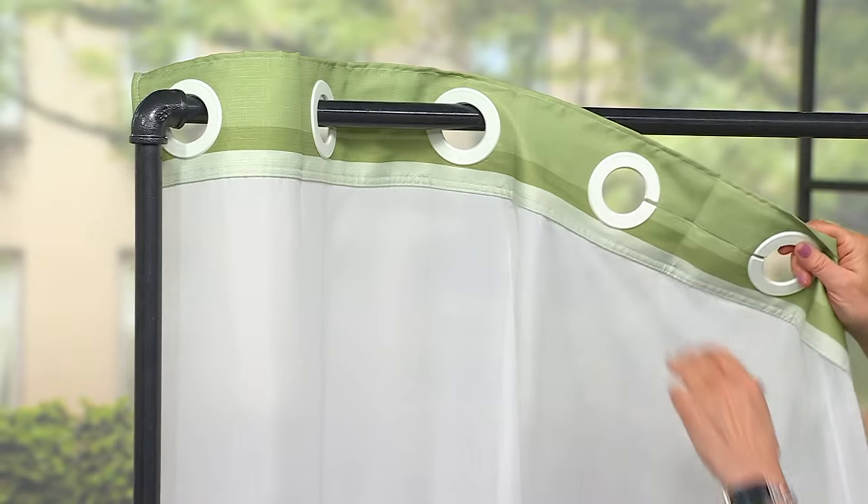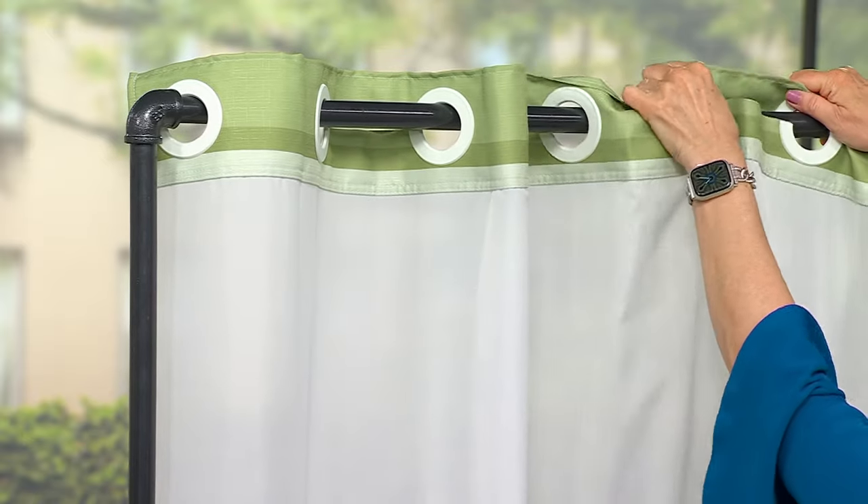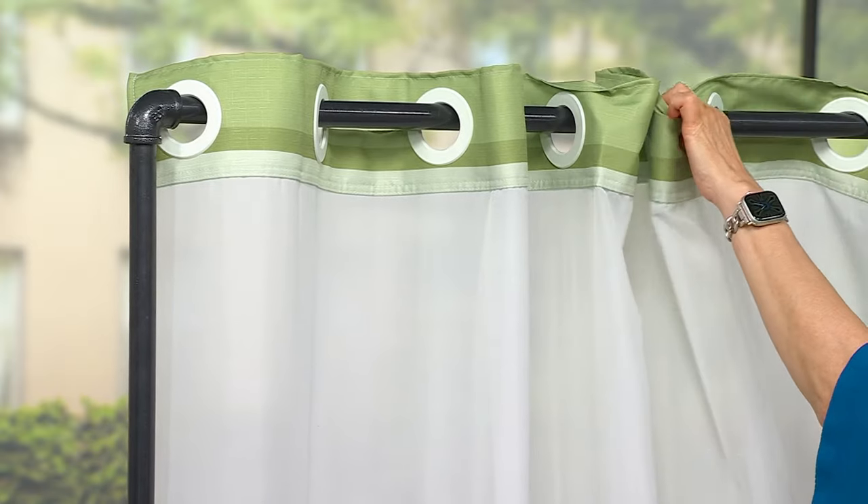So when you get this home, it's already assembled. You just take it out of the packaging and you put it up like this. Easy peasy, so simple, so quick.